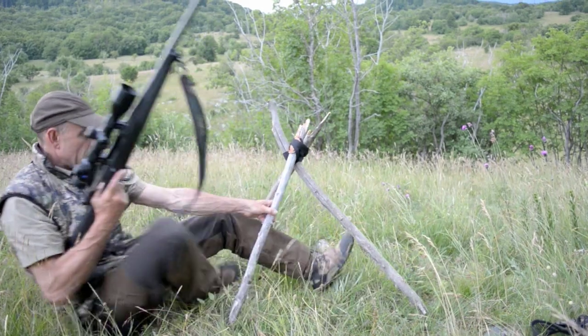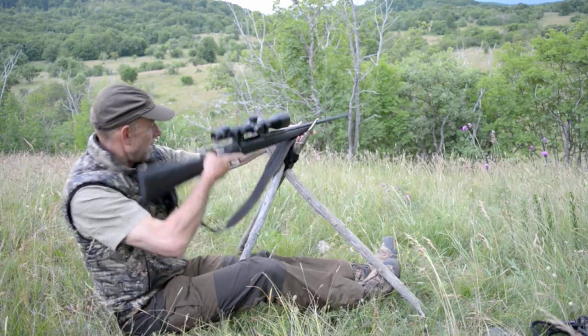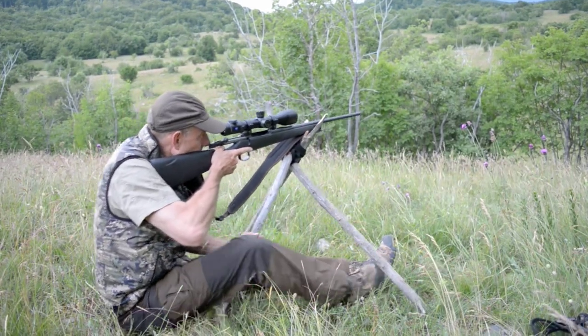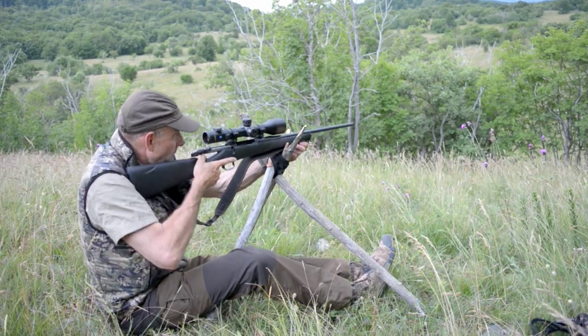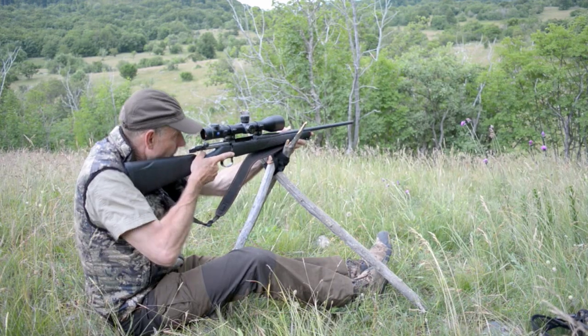Some people put their legs either side of the strap, either side of the stick. So we can just move that up and down to my height, and that's actually very comfortable. I can actually sit in a position for quite a long time, fully relaxed.